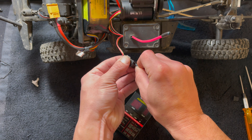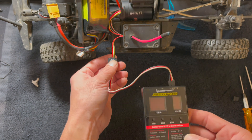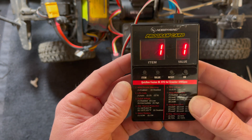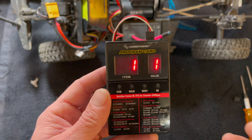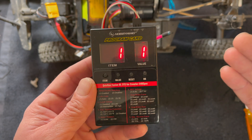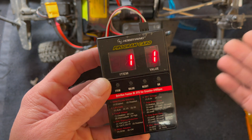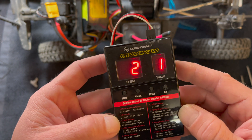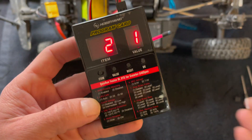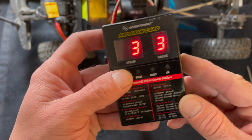You turn the speed control on, get the lights, and then the numbers pop up. Setting number one is RPM throttle matching — you can enable or disable it. That's the FOC essentially: the one-to-one ratio where the motor doesn't want to stall going uphill. You can disable it if you want that stall feel. Setting two is your LiPo cell count — it defaults to auto, so if you run two or three cell it'll detect automatically, but you can manually set it if you prefer.